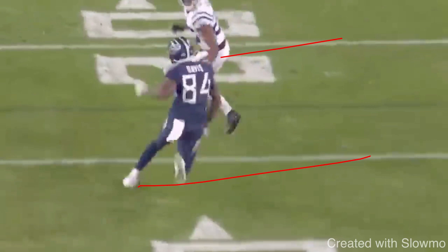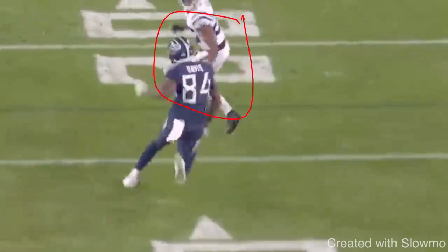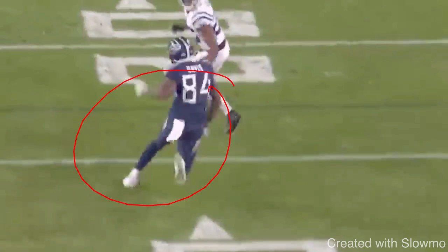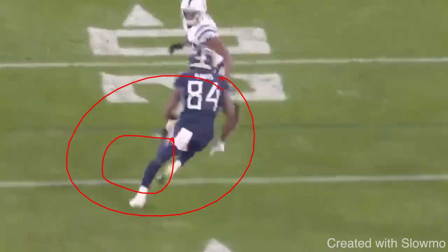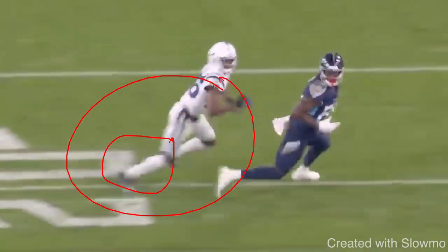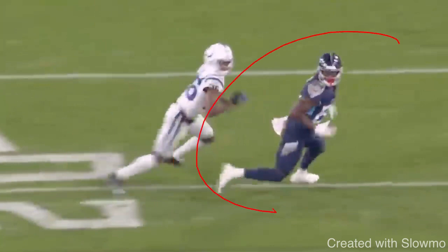There are three phases to every single route. You've got the stem, which is selling vertical — that's what moves the DB off his platform and creates the opening for you to make the break. Then you've got the break point, which is phase two, where you've got to be explosive and sudden. That explosion you generate from that cut has to explode you out of the break. So the number one thing with a speed cut is you have to be sudden and in stride — you cannot reach. Keep the cut underneath your frame so you can rip those arms to drive out of this break and widen the distance.